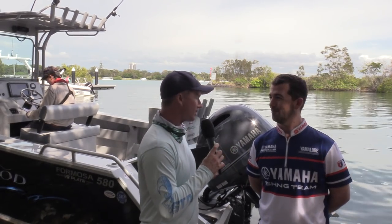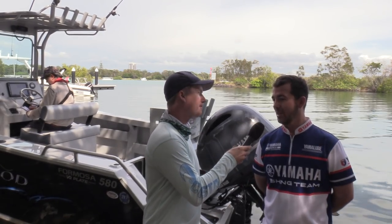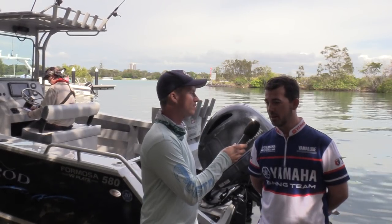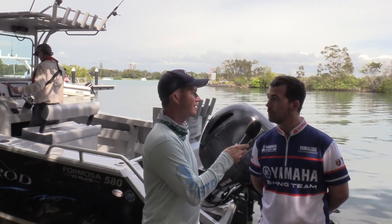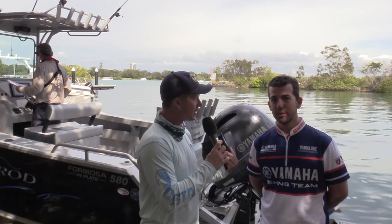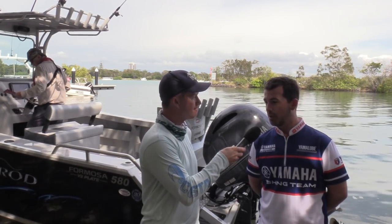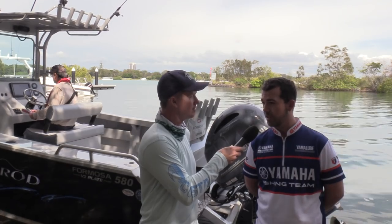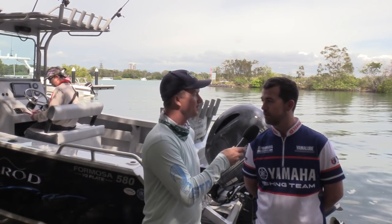Yamaha is also covered by a great warranty — explain the warranty on this 150. In Australia you get a four-year warranty. Part of the way to get that four-year warranty is to retain a good relationship with your Yamaha dealership and bring it in for scheduled maintenance services. From a new engine, you have a three-month, 20-hour service, and then ongoing it's a 12-month, 100-hour service from there on in.